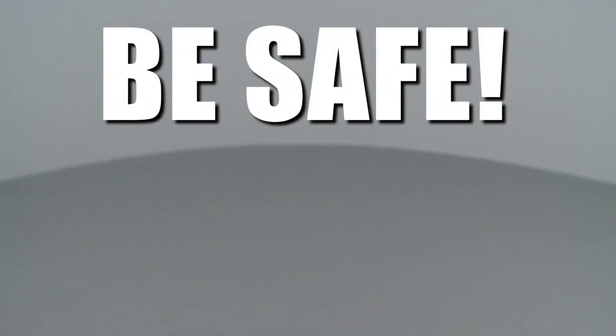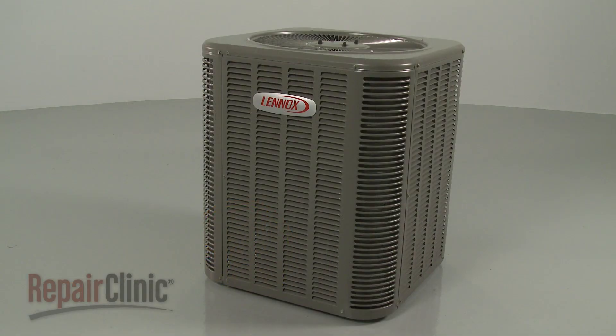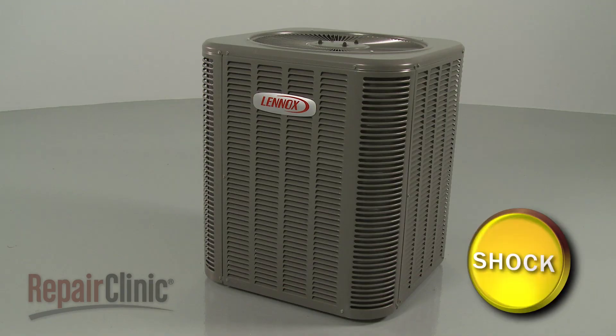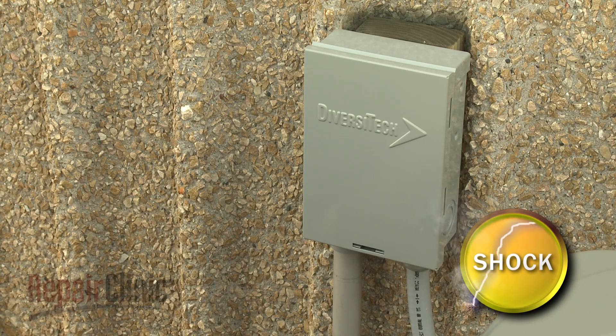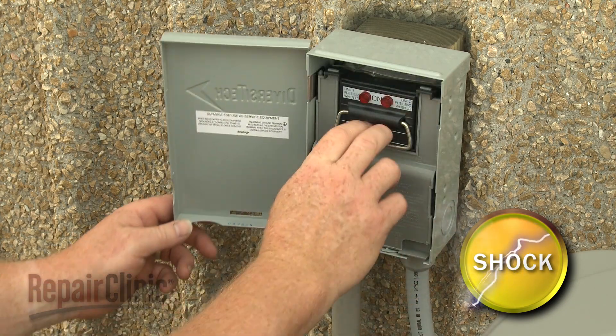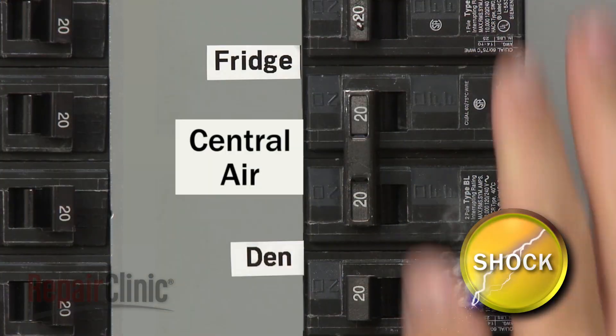Repair Clinic encourages you to perform this procedure safely. In this video, we will show one or more of these icons to alert you when to use caution. Many central air conditioning system repairs can be accomplished by the simple disassembly of the condensing unit. Before you attempt this, you should shut off the power to the unit. You can do this by removing the fuses from the disconnect box or switching off the circuit breaker.